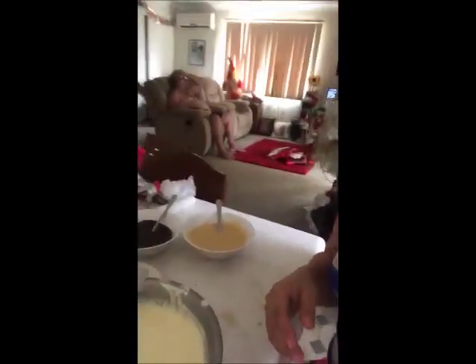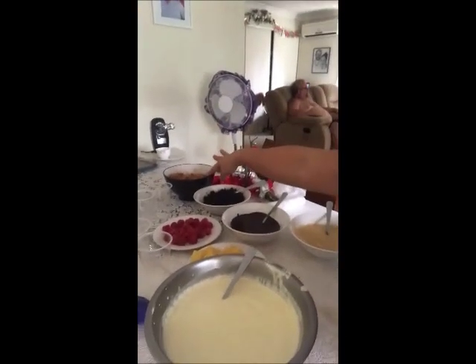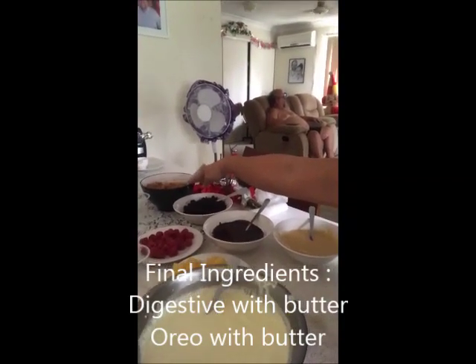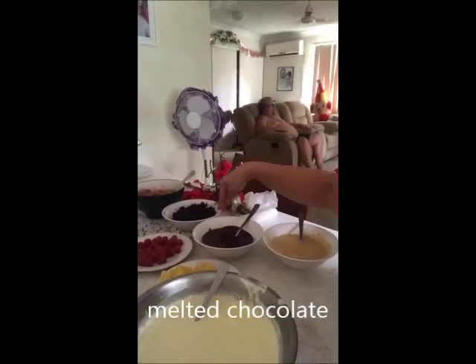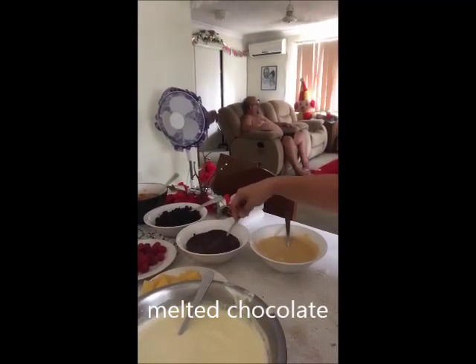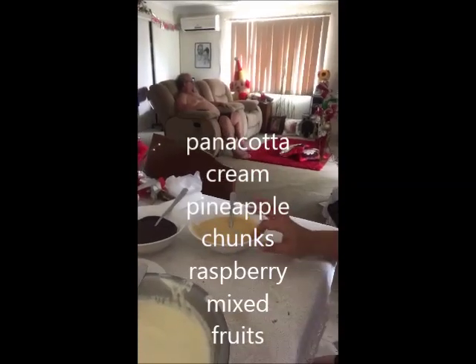I've already prepared the ingredients which are already mixed and they're on the table. This one is the biscuit — it's just like graham mixed with butter. And this one is the Oreo, also mixed with butter. Then we have the chocolate, and this one is the panna cotta.